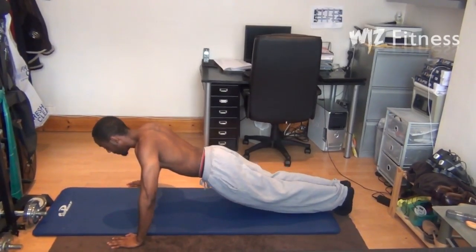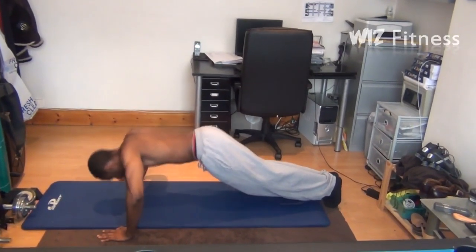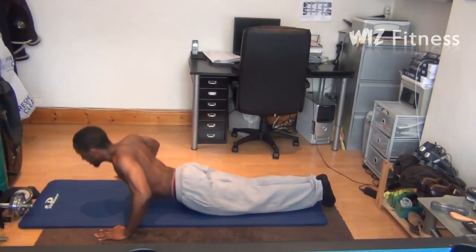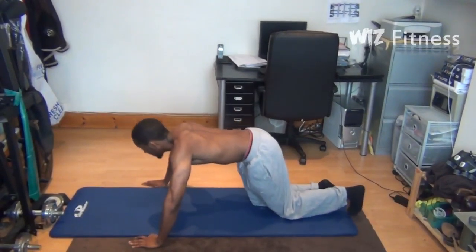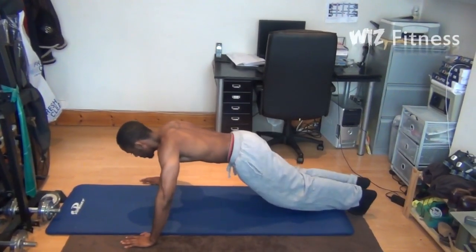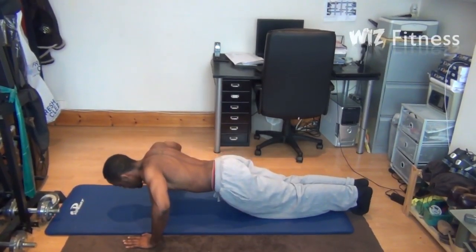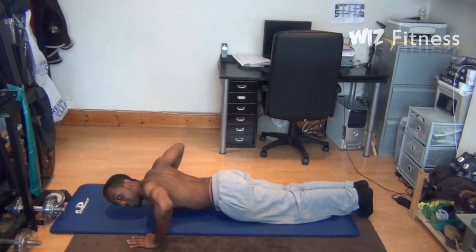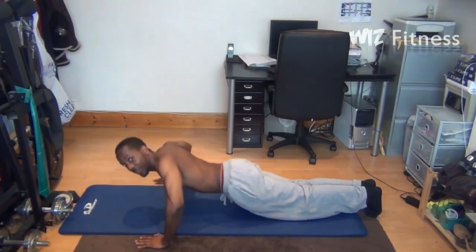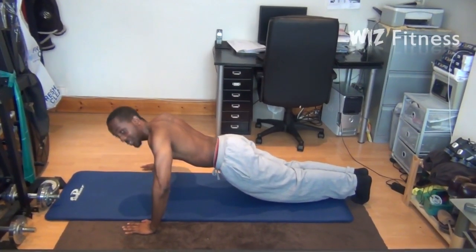You don't want your back down here and you don't want your back up here — this is not a press-up, and neither is this. Now as we get back into the correct position again, you want to come down and stop where your arms make a 90-degree angle. You do not need to go beyond this point to work your chest — I don't care who tells you otherwise. As you come back up, stop just before you lock out.